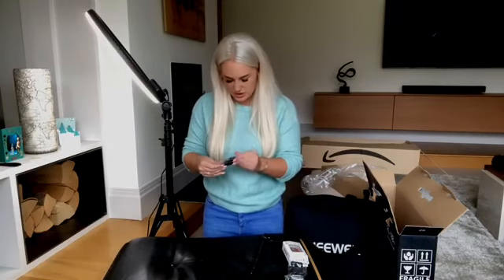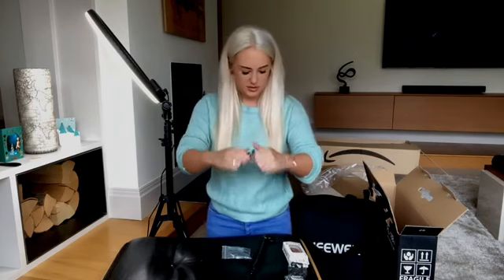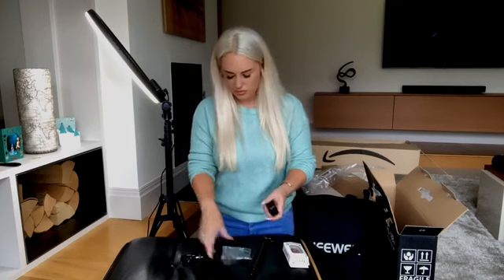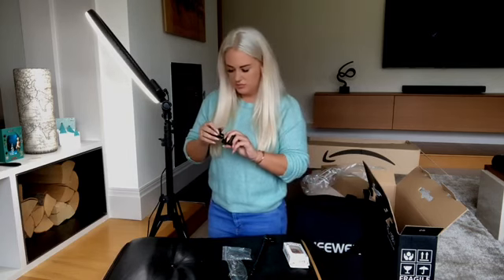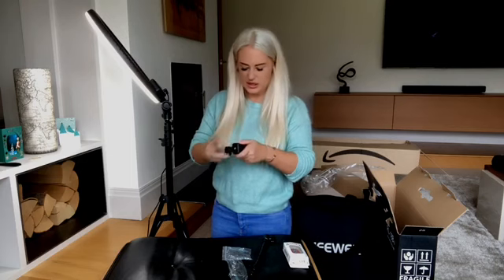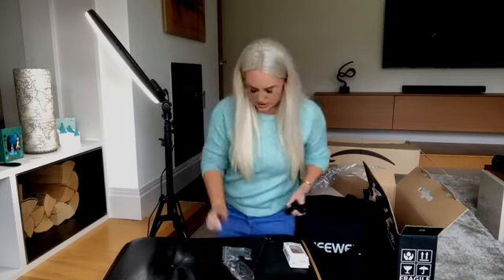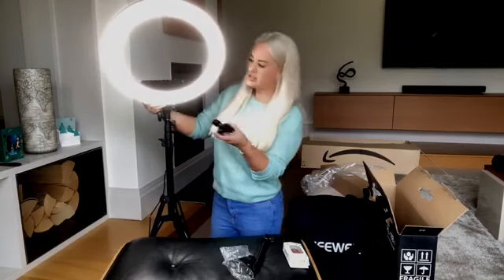I'm not sure where everything else goes at this moment in time — this piece has got to go somewhere. I'm not too sure where this bit goes; I think I might need to watch a video myself to figure it out. Are there any screws sticking out anywhere? I'm not actually sure on this. This is the phone holder, so it should slot in somewhere.